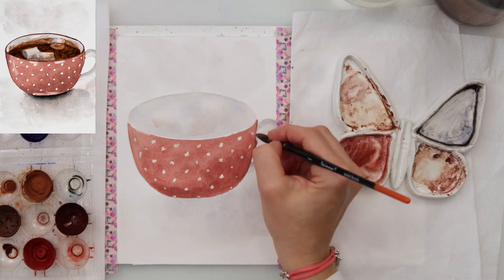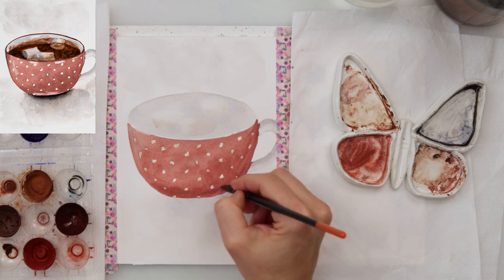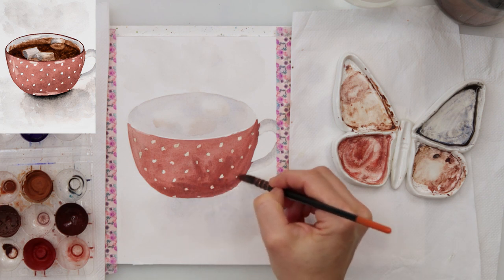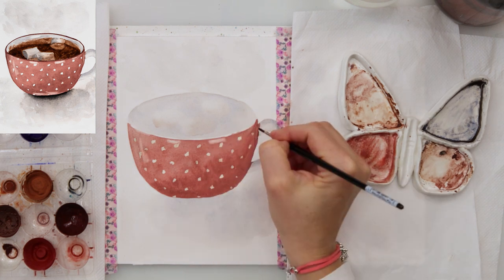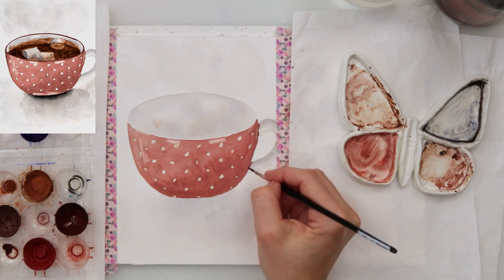I also decided to make it look as though when the cup was painted some of the paint went onto the handle, so I added a little bit more of that red onto the handle. Then with a smaller detail brush, while the paint is still wet, I picked up a little bit of the paint leaving a white spot looking like there is some light reflecting on those parts.